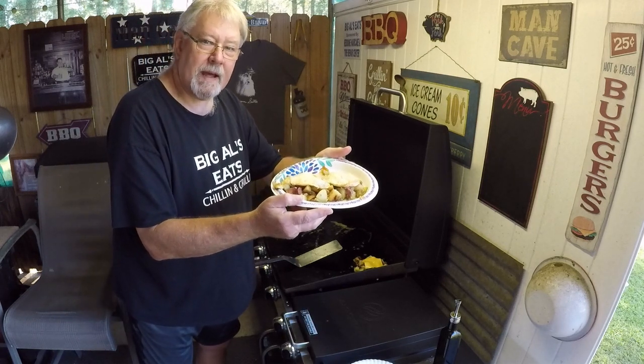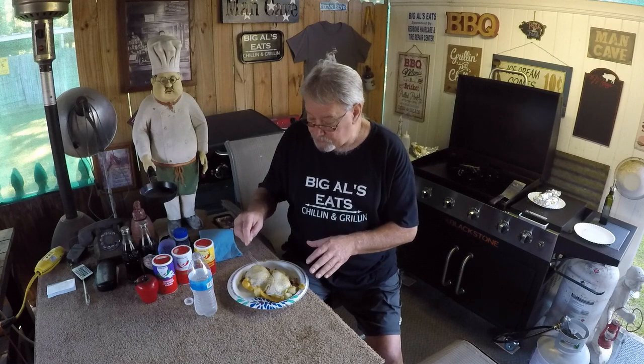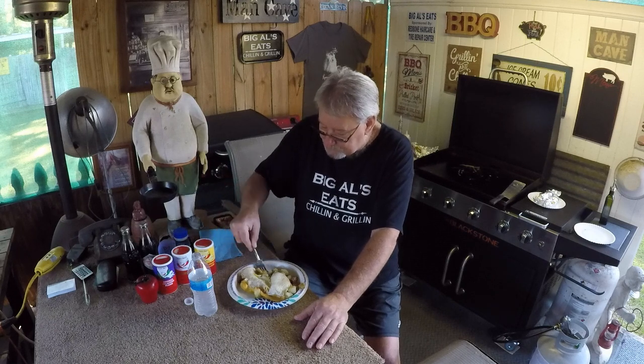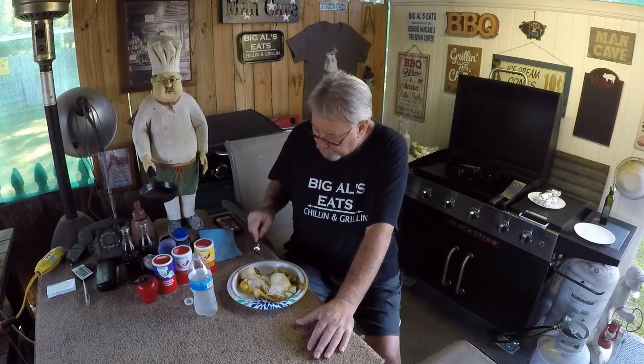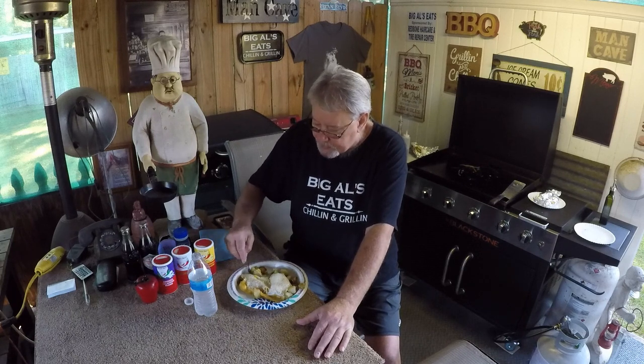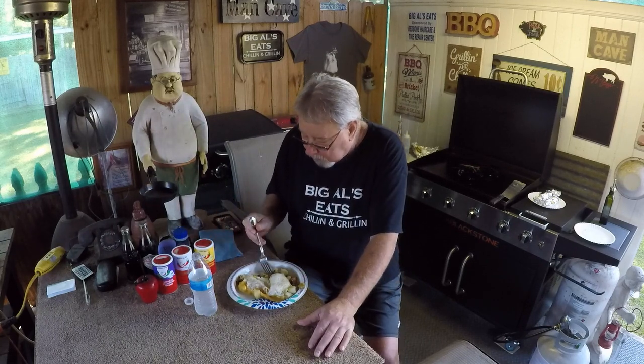Tell me that doesn't look good. Let's go to the table and get this devoured. I've got to check out the yolks in these eggs. Oh yes, that's perfect. The Hungry Hussie — he's got the skills to pay the bills. Thank you, Matthew, for the tip. It works for me over at Big Al's Eats. Those potatoes with the Zydeco Chop Chop on them — my goodness, they're good. I sprinkled a little Cajun Bait garlic blend on there too while they were cooking. Home run, folks, home run.